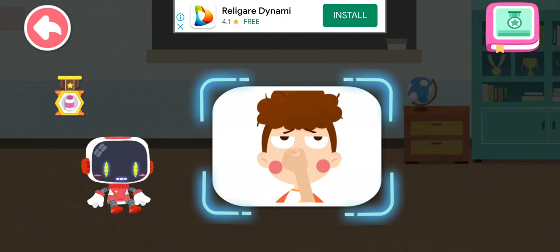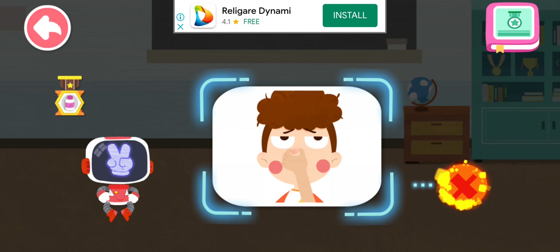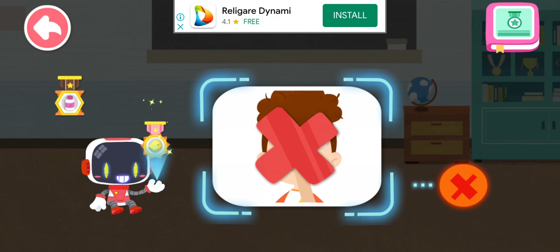Is it right to raise my head to stop bleeding in case of a nosebleed? You are right. That's not correct. In case of a nosebleed, raising your head can't stop bleeding, and the blood will get into your throat. You're great. Congratulations on winning a badge.